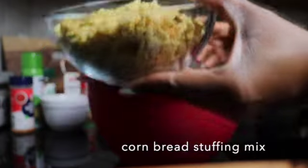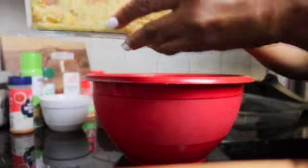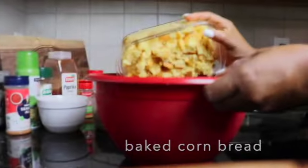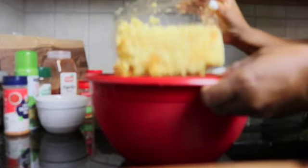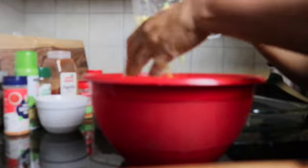All right, stay tuned! So we're starting off with our empty bowl here and we're going to start this recipe off with the cornbread stuffing mix — I'm going to go ahead and just pour it in the bowl. And then I made some cornbread, which you can see there — I crumbled it up a little bit, and now I'm adding it to the cornbread stuffing mix.